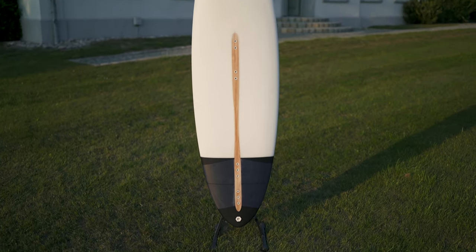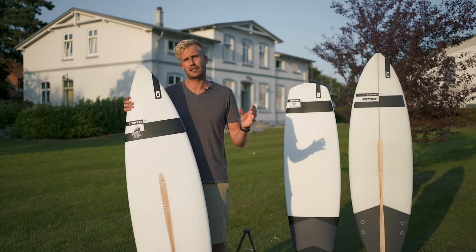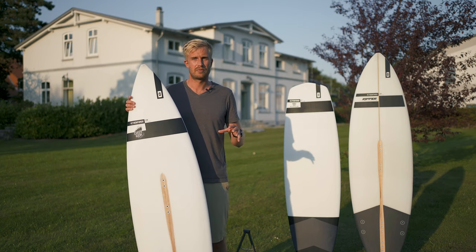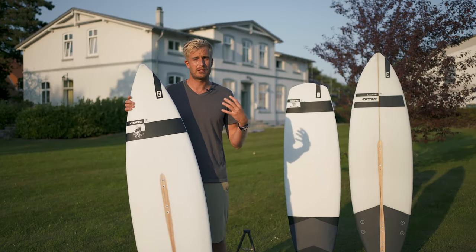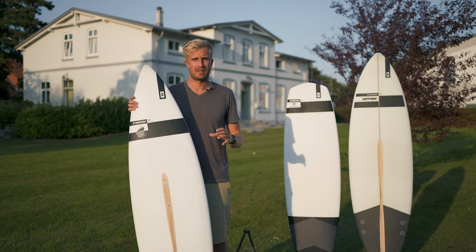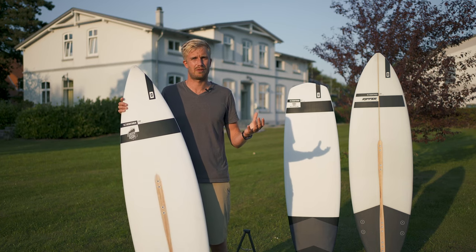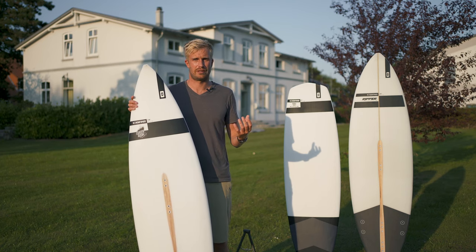Just like the 720, we changed the construction to an EPS epoxy with a hexagon composite sandwich. This makes the board super lively and light on the waves. To keep control in the bigger waves, we increased the tail rocker, which makes for tighter turns and more control at high speeds. In case you're more into riding straps, especially in those big conditions, this board comes with inserts so you can always put a set of straps on it.